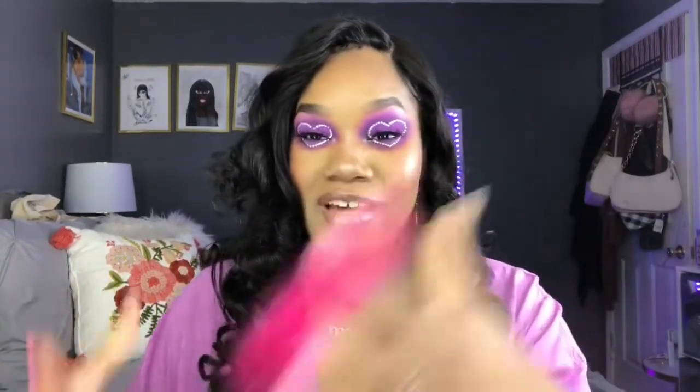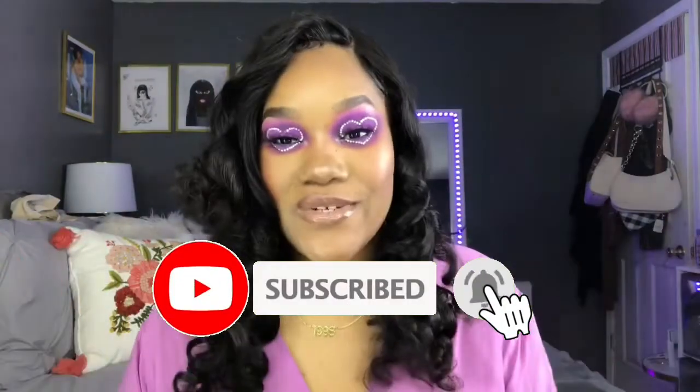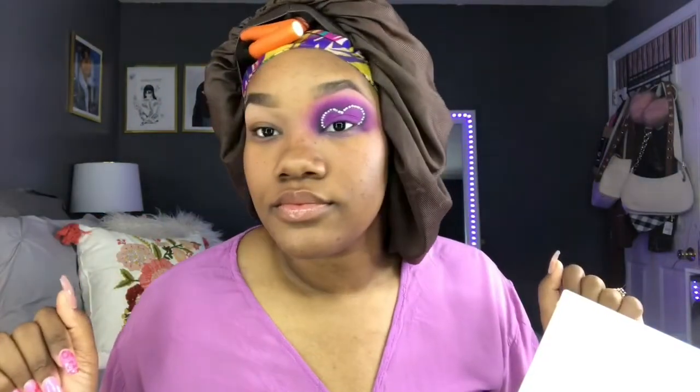I don't even know how to start this video off — hi babes, welcome back to my channel! If you're new here, my name is Kayla, you can call me Kay. This look is very extra, I understood the assignment. I'll put the inspiration picture right here. If you're new, subscribe, like, comment, and we're going to get straight into the video — let's go!